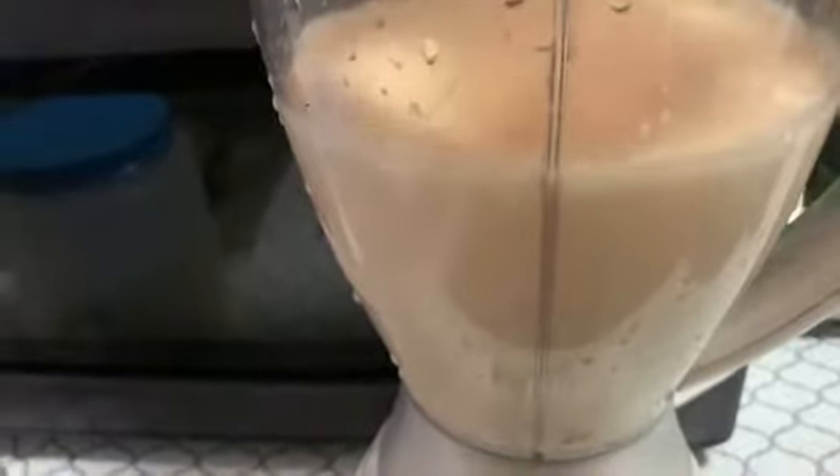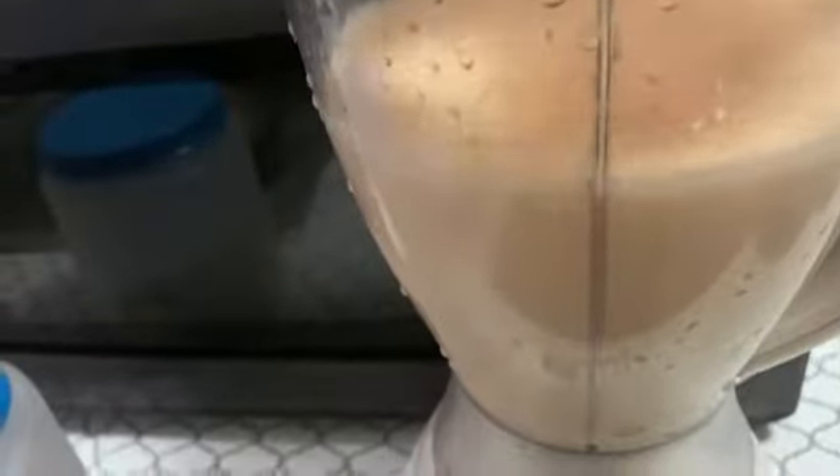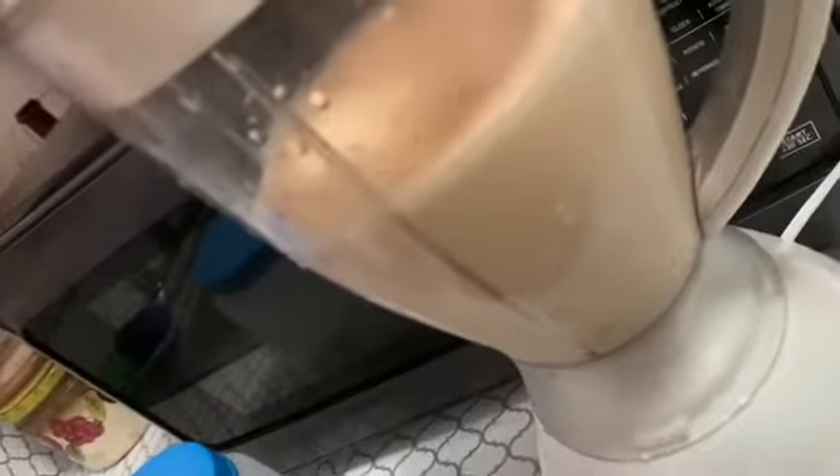We're going to put the top on and blend this on high. You can blend it in your blender or food processor and check the consistency. If you need to blend it more, you blend it more; if it looks good, then it's ready.